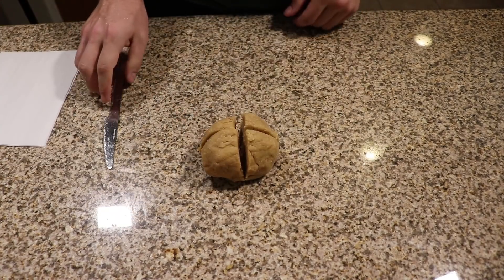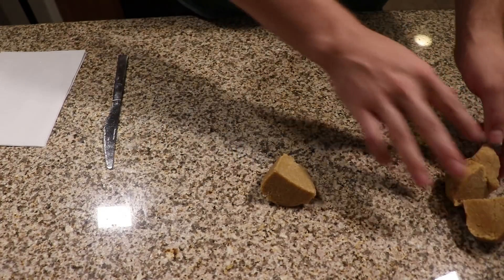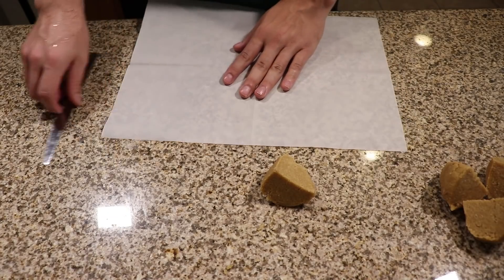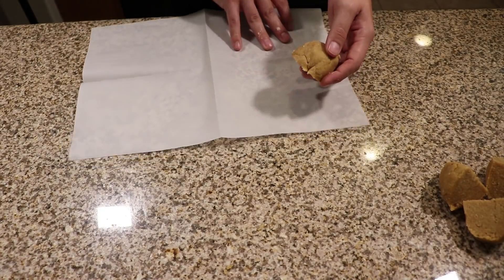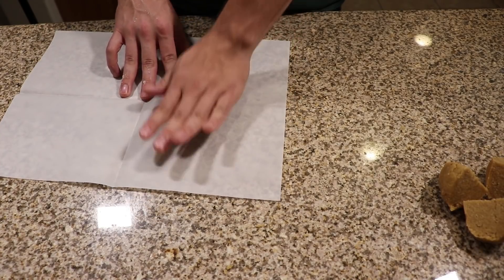I'm cutting the dough ball into quarters because I don't have a pasta machine and will be rolling it by hand. My rolling pin isn't that large and neither are my sheets of parchment paper, so this is the most efficient way. If you have a pasta machine you really are going to want to use it, but I'm going to make do with what I have.